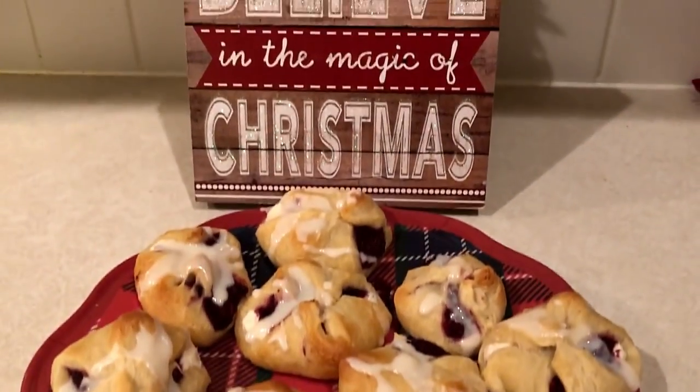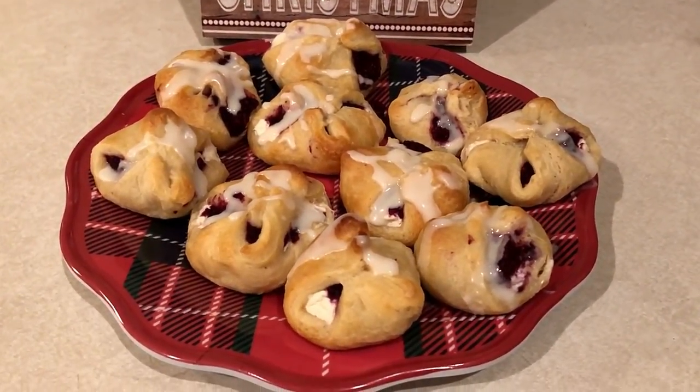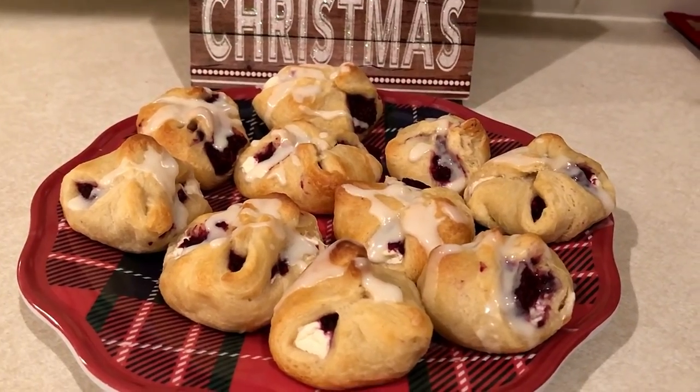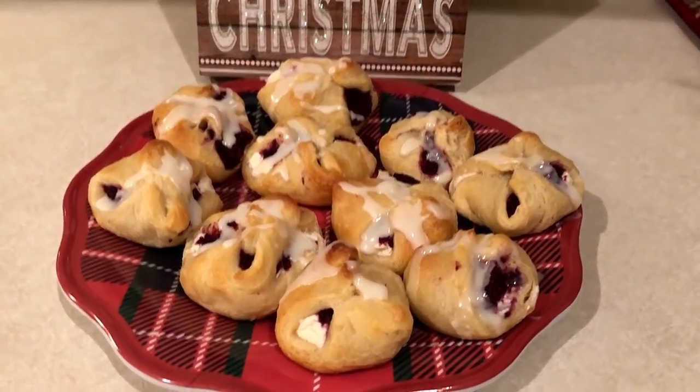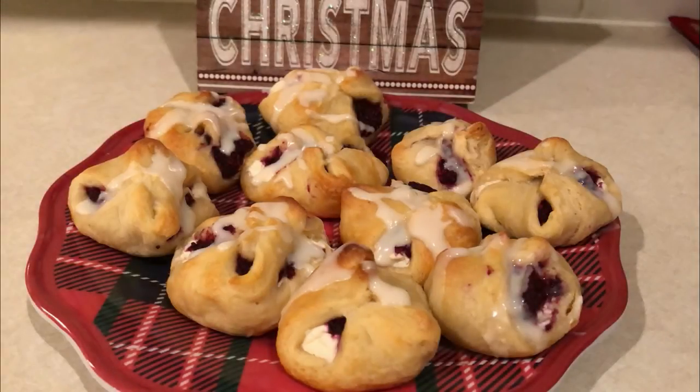Hi guys, welcome back to my channel. If you were asked to bring a last minute appetizer or dessert dish to your holiday gathering, I have a great recipe for you. This one is quick, easy, very few ingredients, and you can get it done just as you're going out the door. I'm going to show you a recipe for cranberry orange cream cheese crescent bites.